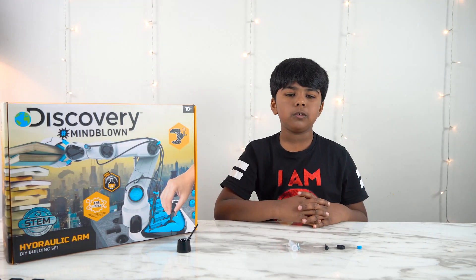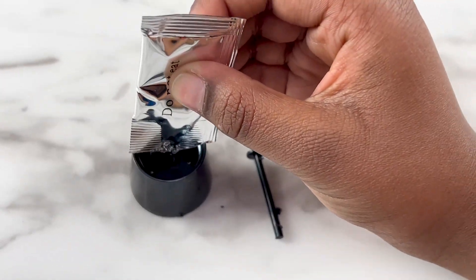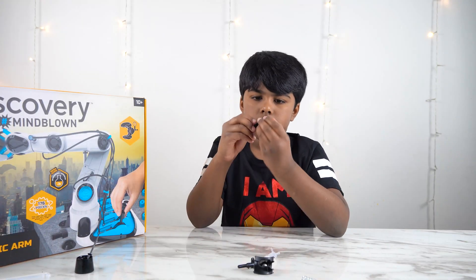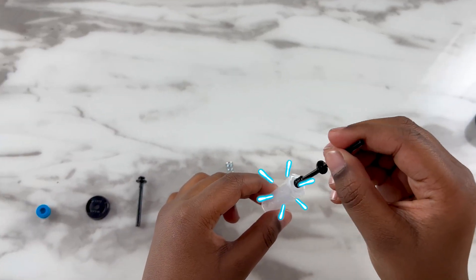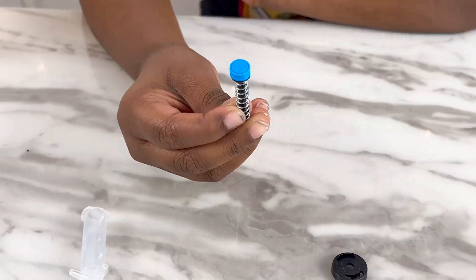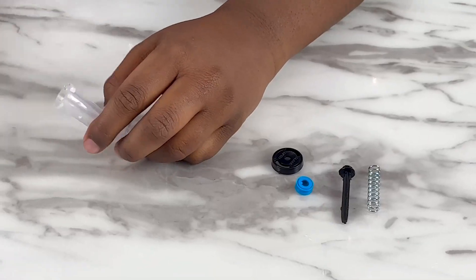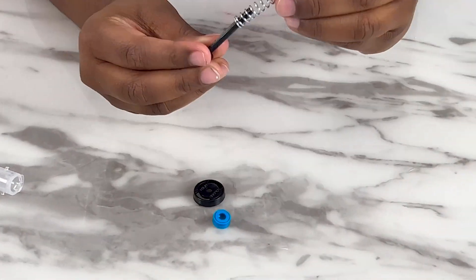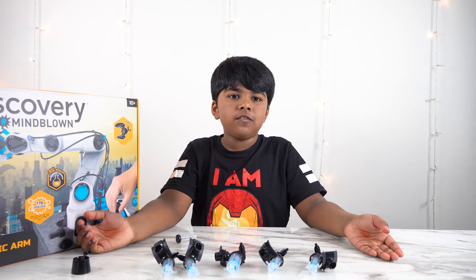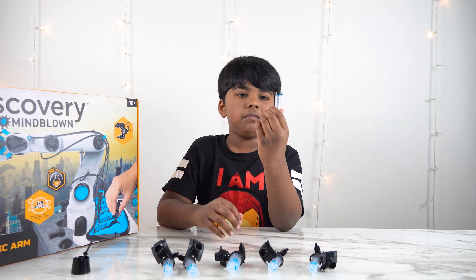Let's do the first step, which is the cylinder assembly. So let's pour the oil into the oil container. Remember, these are the H cylinders. These are the first 5 H cylinders that we have created, and this was the first one we made.